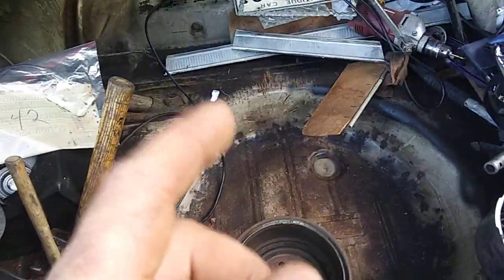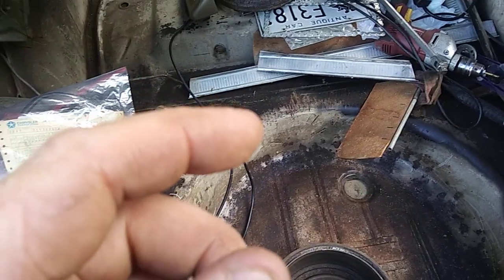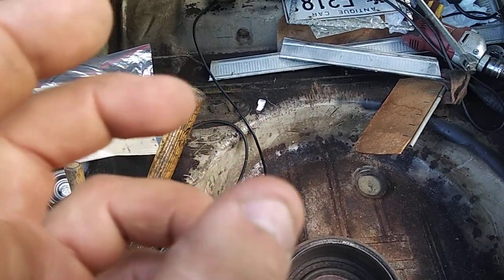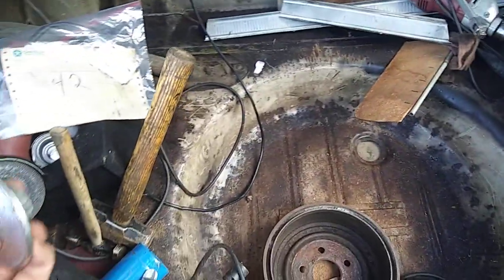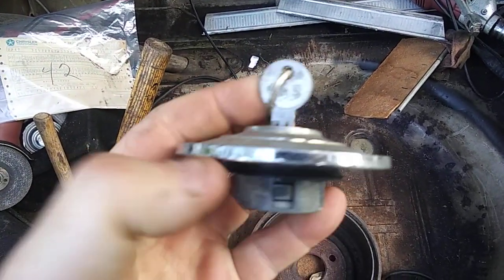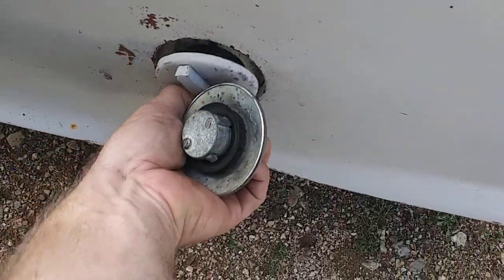I remember telling you in the last video about my buddy giving me a mid-60s A-body factory locking gas cap — I don't know if it's from the factory or if it was an aftermarket piece from that era, but it was on my Dart. I test fitted it today.